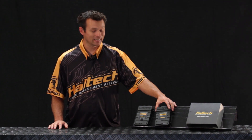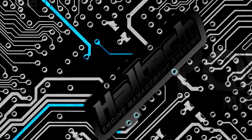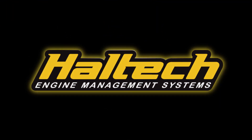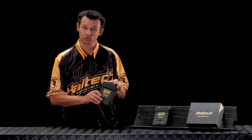Hi, I'm Matt from Haltech and today I'm here to talk to you a little bit about the new Elite 1500 ECU. Now many of you have already seen our video on the new Elite 2500 ECU that we released at the end of 2014.